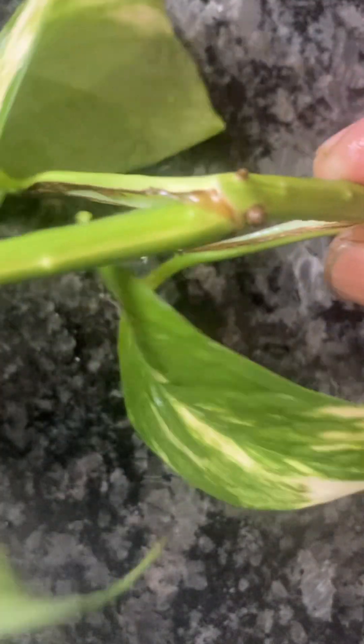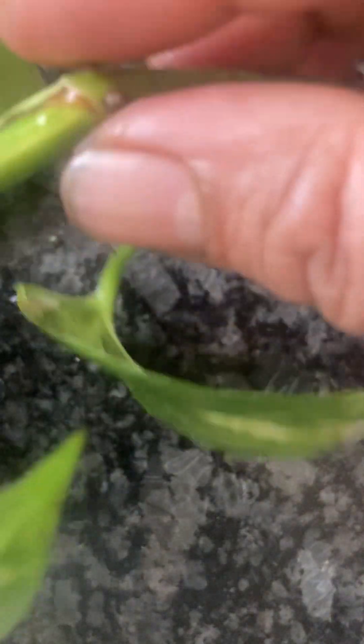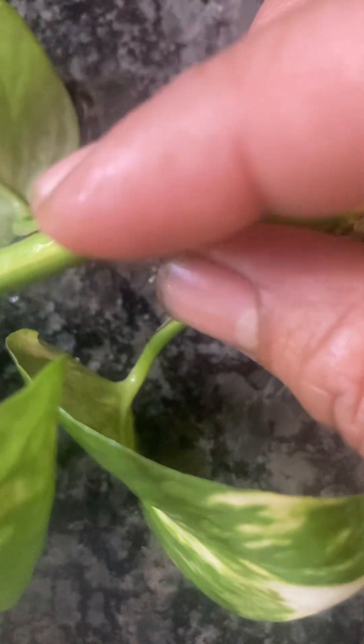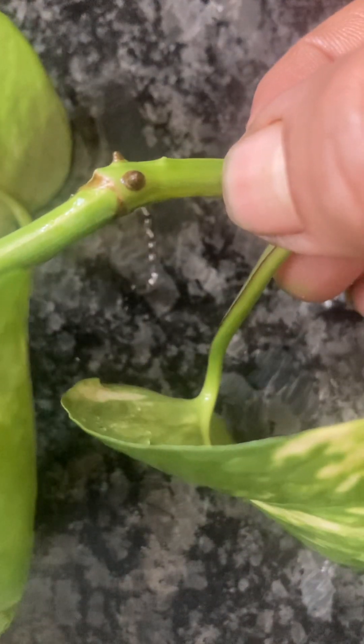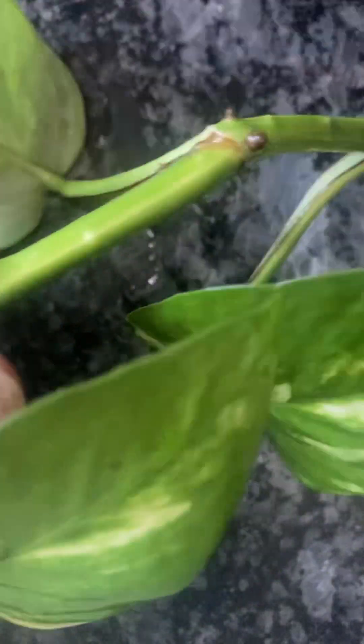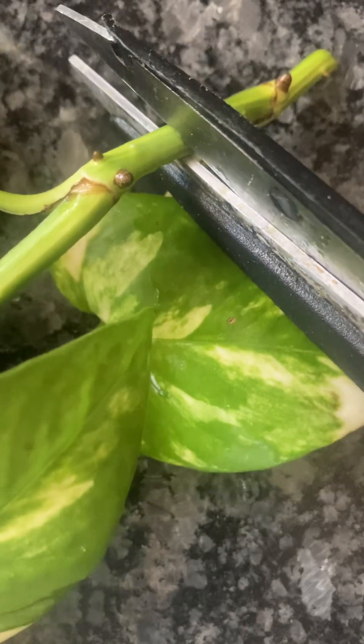This is money plant. This is the joint. I am going to show you how to cut at the joint — the skin is lower here at the joint.